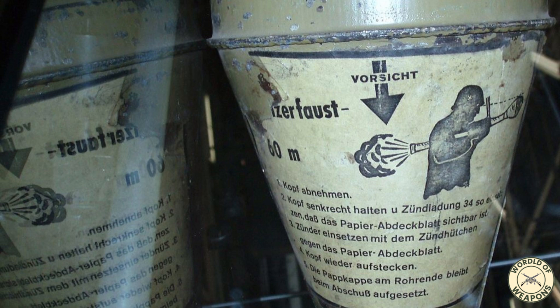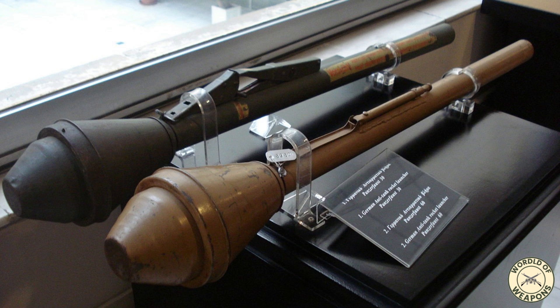This design influence can be observed in the modern AT-4 anti-tank weapon, which replicates the effect against contemporary main battle tanks.